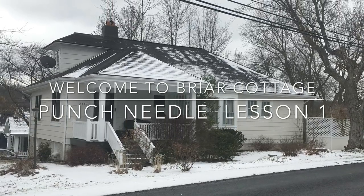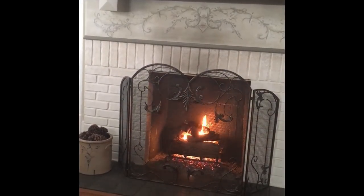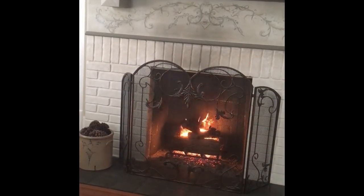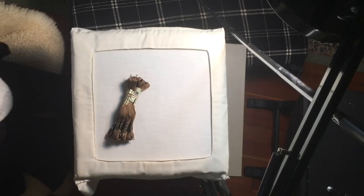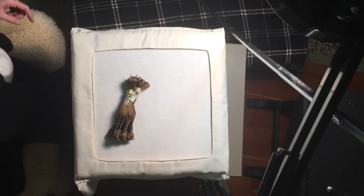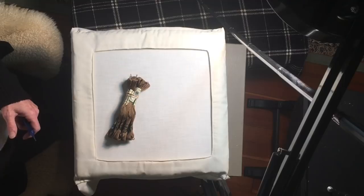Hi everybody, welcome to Briar Cottage. Today I'd like to talk about needles and separating floss. First of all, let's talk about punch needles.